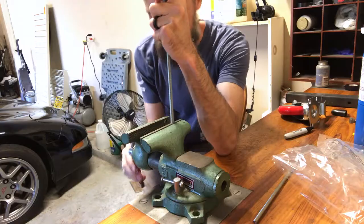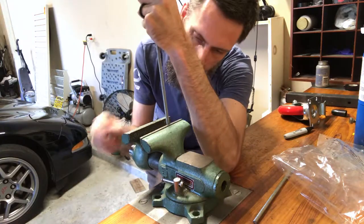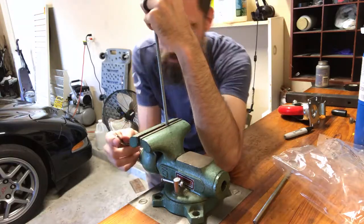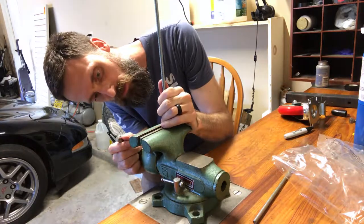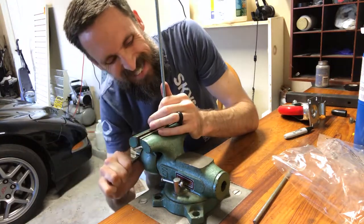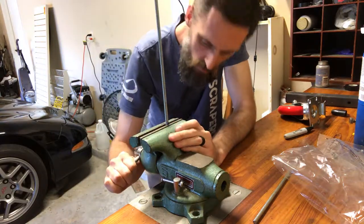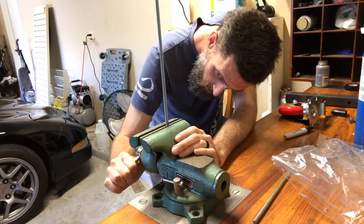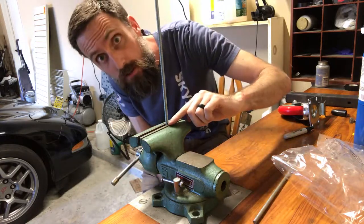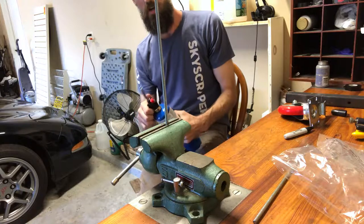Test number one — let's see here. And bam — make sure it's straight up and down. Tighten it down. She's good. Got the black mark just slightly above. Let's go ahead and get some fire on it.